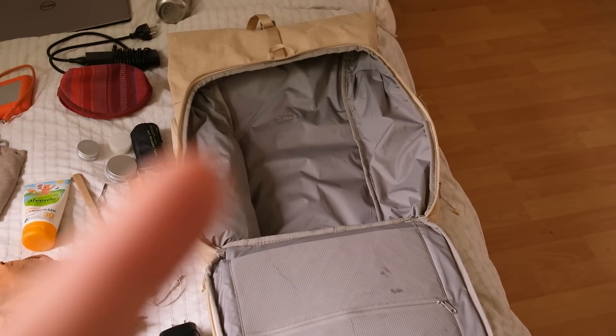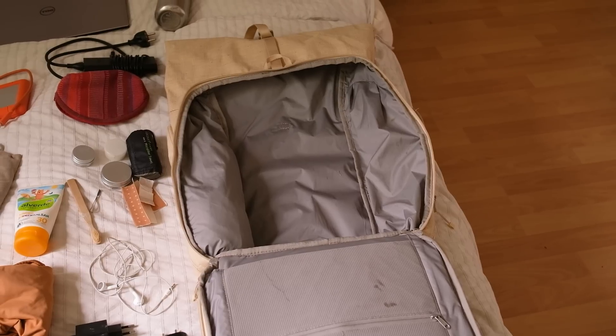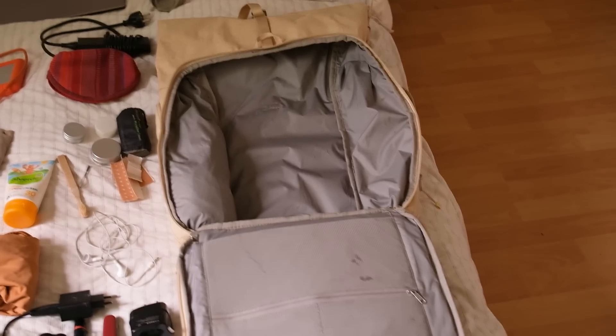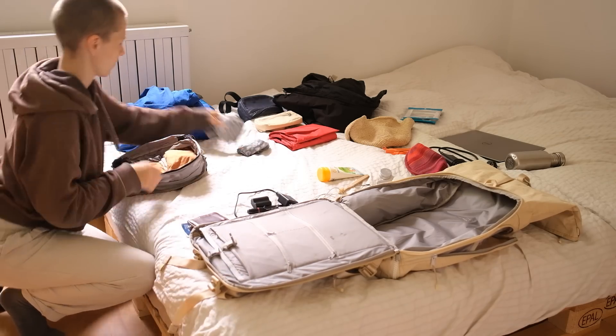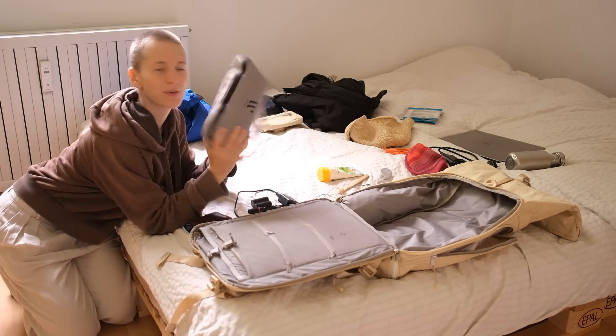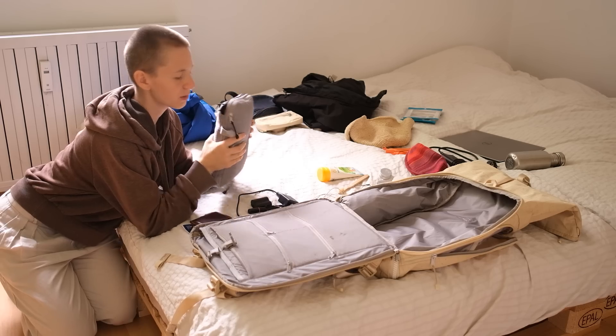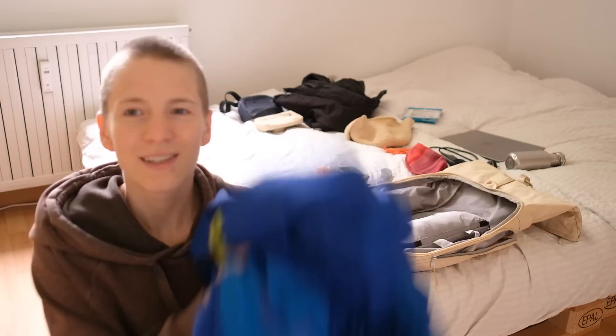In this backpack there's already a rain cover for the backpack and a tote bag that I always have in there just in case I need some more storage. I'm still unsure if I want to bring my sandals. This is the stuff I want to fit into my backpack, so let's start and see if it's possible.